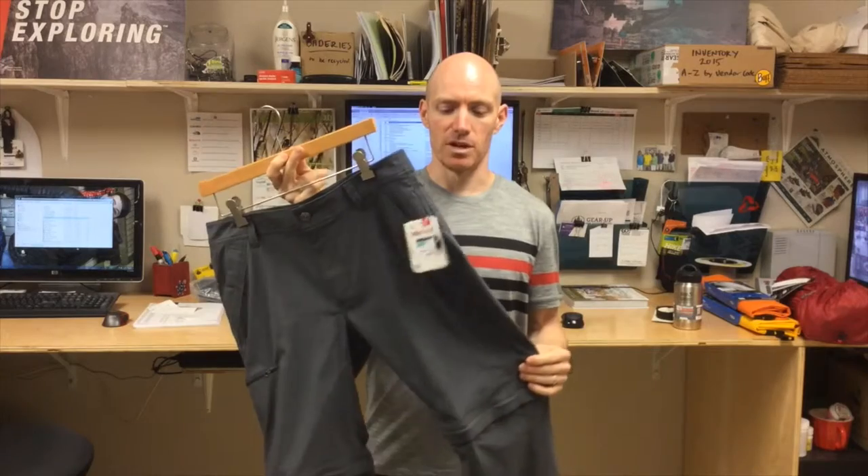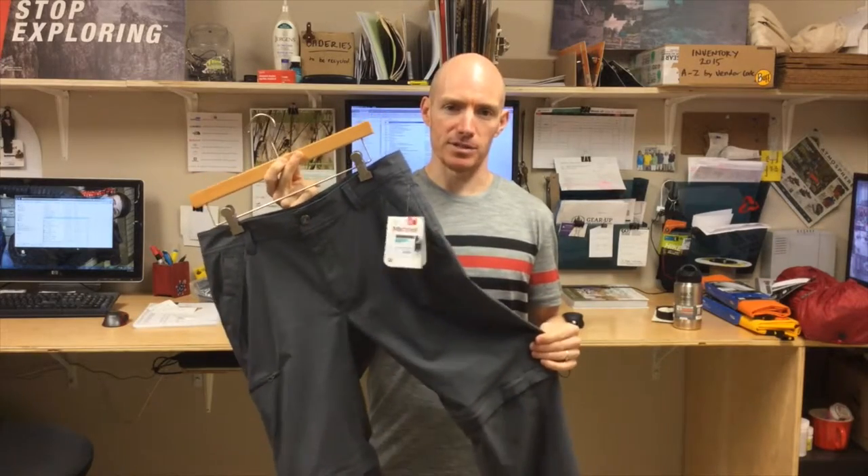It's a great pant for travel, it's nice and lightweight. It's a nylon spandex mix so it's going to dry really quickly, but it has a little bit of stretch in it so if you're hiking or doing something active it's going to move with your body.